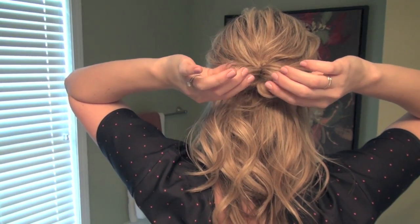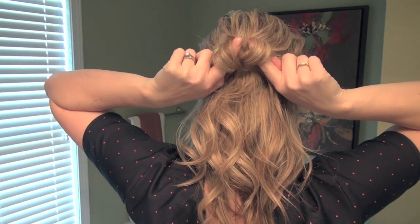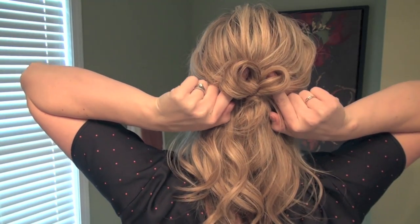Here we're going to divide it in half, and then you'll pin the backs of the two sides to your head — just like where my fingers are holding, that's where the bobby pins are going to go.